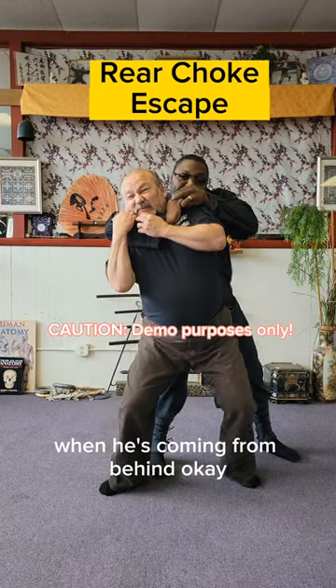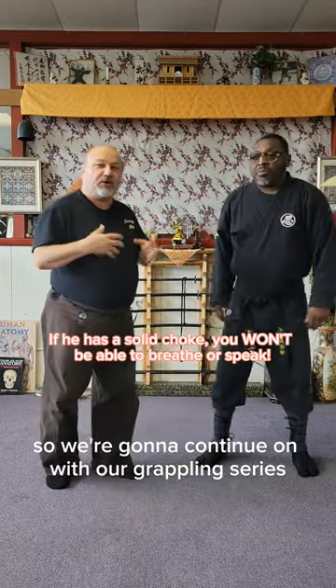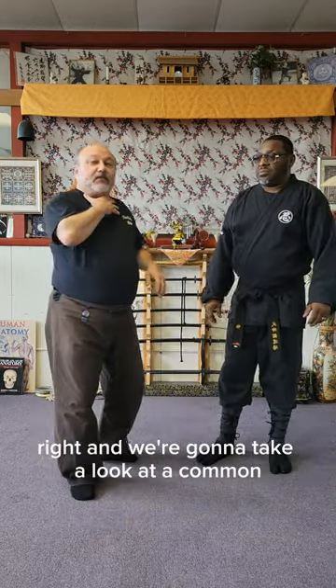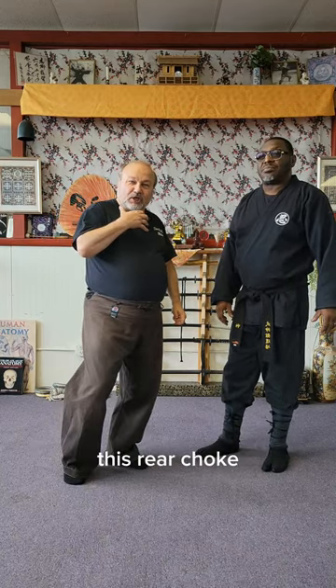How do you get out of a choke when he's got you from behind? Alright guys, so we're going to continue on with our grappling series, and we're going to take a look at a common thing that people keep asking about: this rear choke.